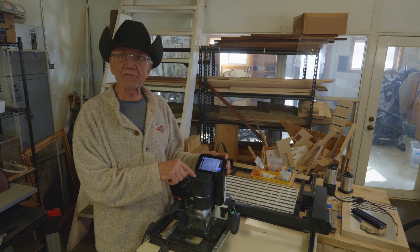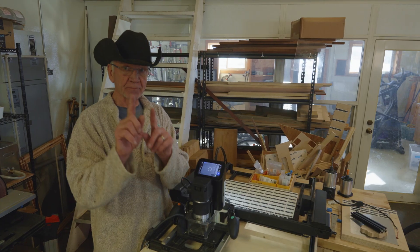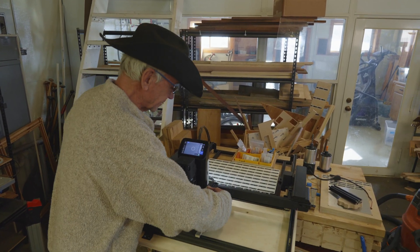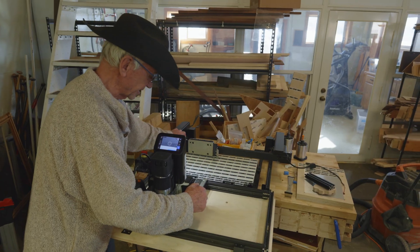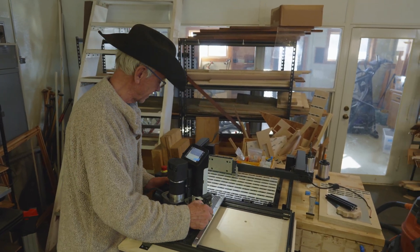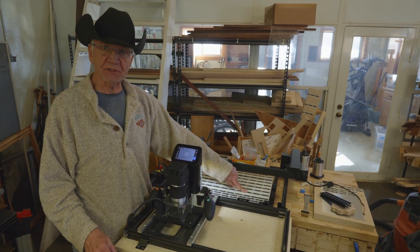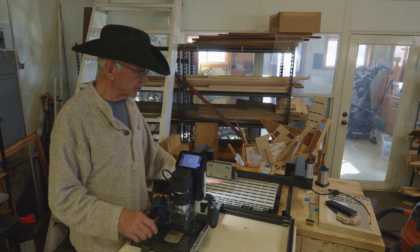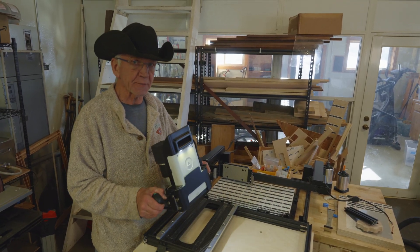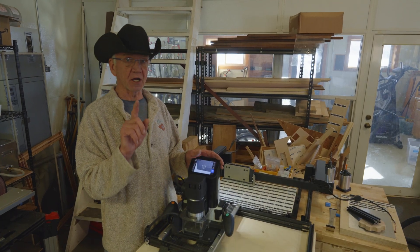In case you're not familiar, the Shaper Origin is a hand-holdable CNC router. It's hand-holdable because it's not tethered to a gantry. I can unclip it from this BenchPilot gantry and move it to any flat surface I want to make cuts on. I can apply something called Shaper Tape — it looks like little dominoes — and the machine will orient itself according to where that Shaper Tape is and cut with CNC precision.